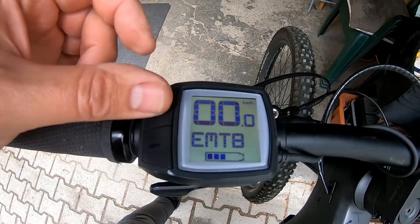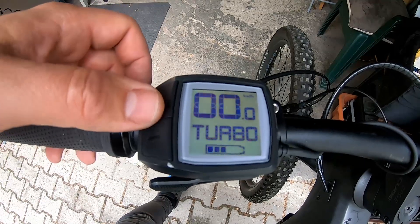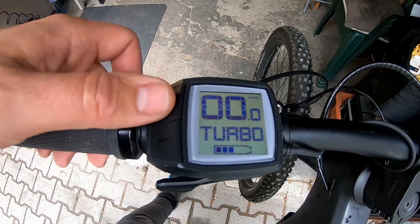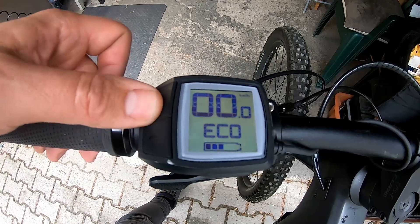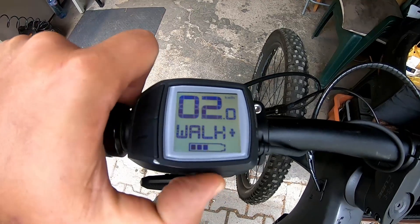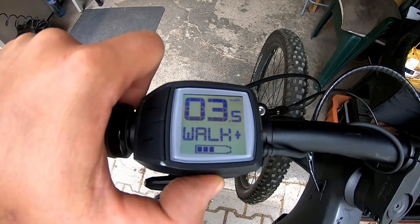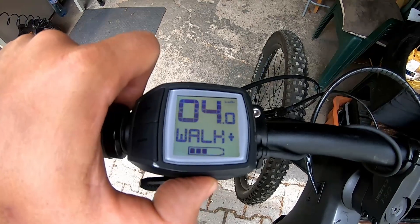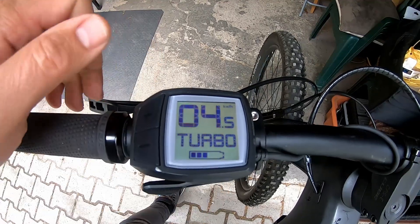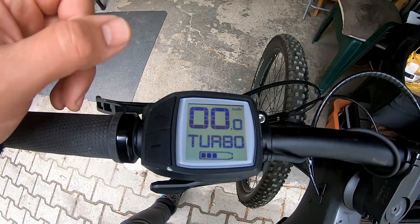There is a button sequence to adjust the speed limit. You start from Turbo mode, press minus down to Eco, then from Eco back to Turbo, and then press the walk button again. You can see how to adjust the speed limit this way. In our case I will fix it at 45 km/h, which is the safe top speed limit for our tuning.